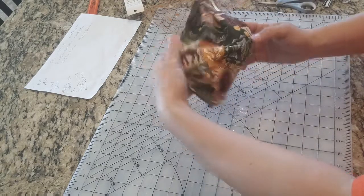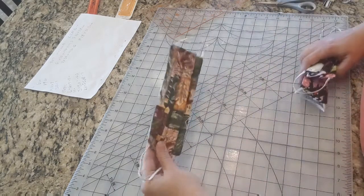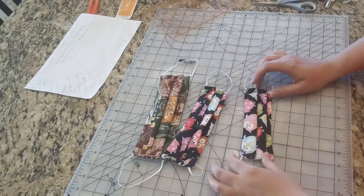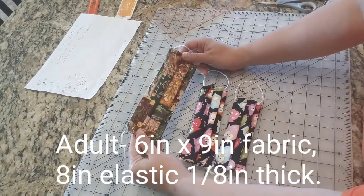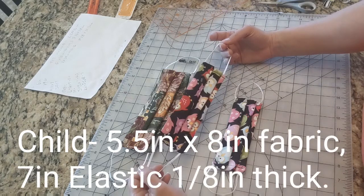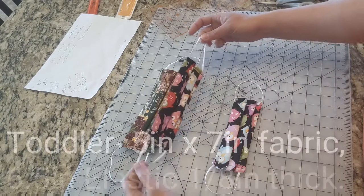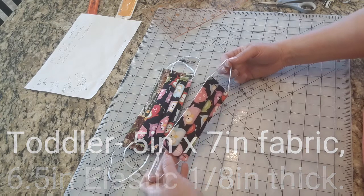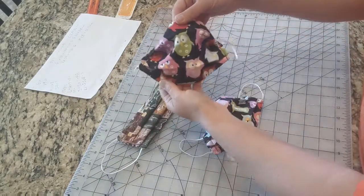This is an adult size mask. I've got the adult size, the kid size, and the toddler size. The adult size material I cut was 6 inches by 9 inches and the elastic was 8 inches long. The kid size was 5.5 inches by 8 inches material and 7-inch elastic. The toddler size is 5 inches by 7 inches with 6.5-inch long elastic. And that's what they all look like — pretty cute.